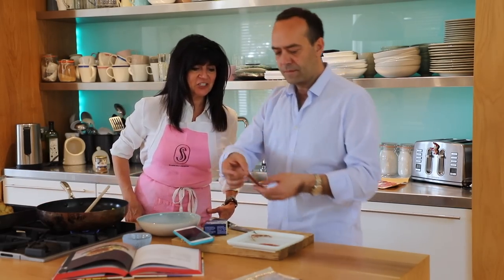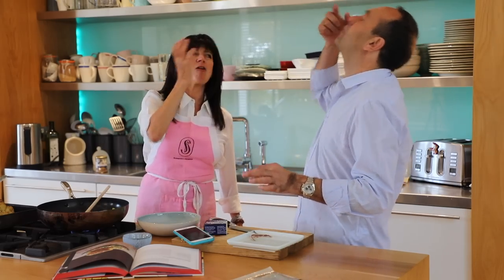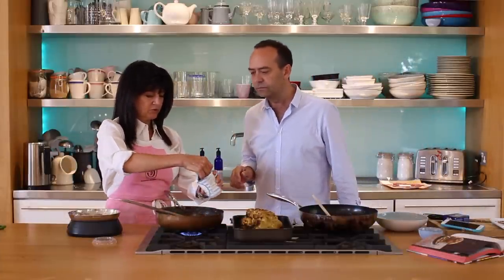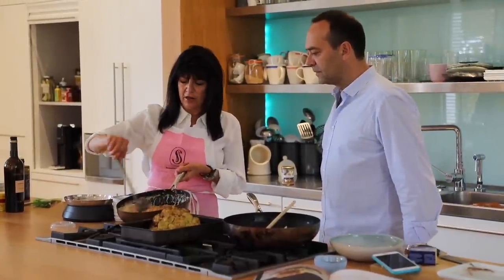Oh, look at that. Should we just eat it? Come on. And we're ready for the cream in here? Yep. A hundred mils? Like a third of this? Like that? Perfecto. Beautiful. Look at that.